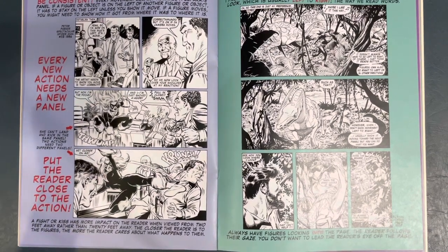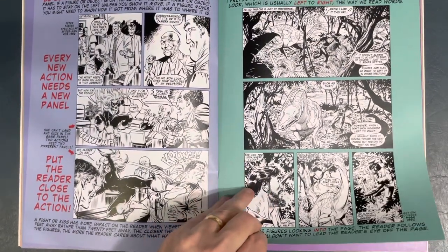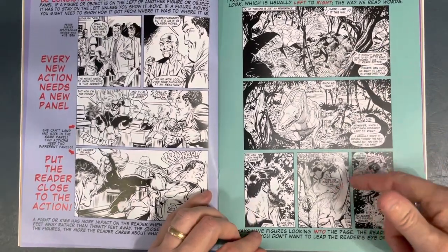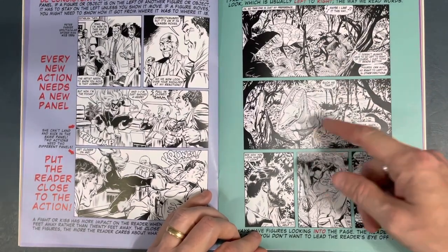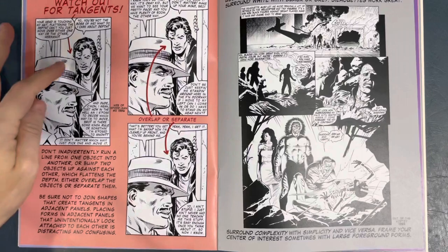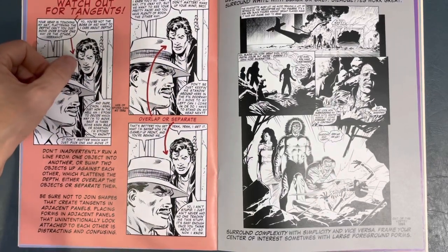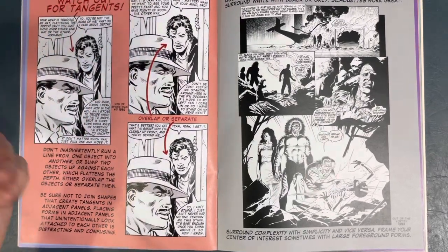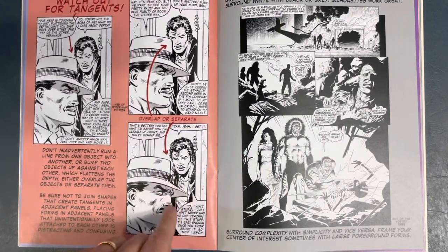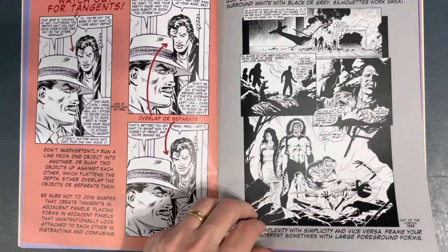He breaks down how every action needs a new panel, and to put the reader close to the action. You see this guy in the foreground here — you get the sense that you're over his shoulder looking into the scene. Bob does not skimp on detail; the compositions and black placement are just excellent, using gray tones nicely. He also talks about watching out for tangents, showing different examples — a big tangent with the hat and the face, versus a nice overlap. Then using contrast for depth.